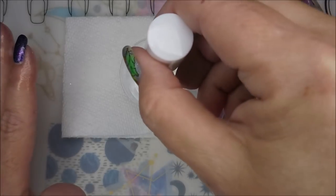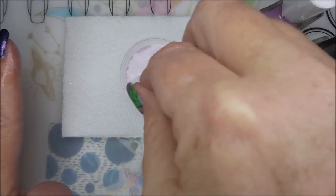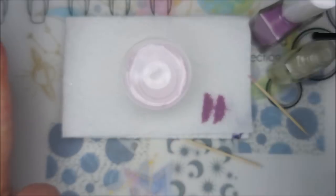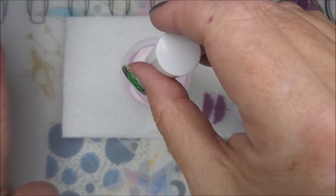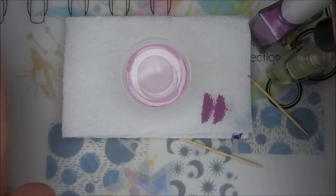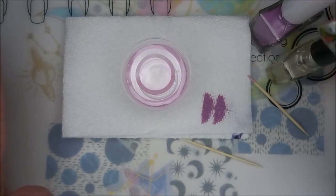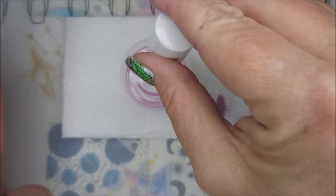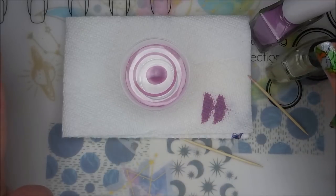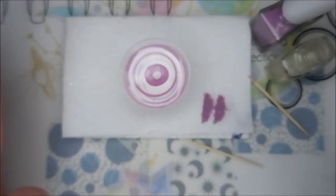Alrighty, here we go. We're going to get ready and build our bullseye. Today I'm just using a little clear plastic cup that I got from the Dollar Tree — not any rhyme or reason to that, I just thought I would give it a try. I do run that toothpick around the cup to help bring the polish all the way out to the edge. I'm just putting in drops of the purple and drops of the clear.